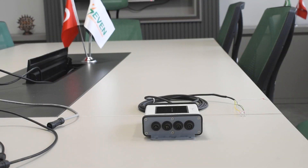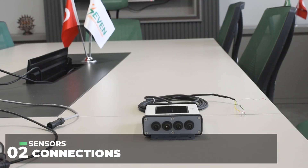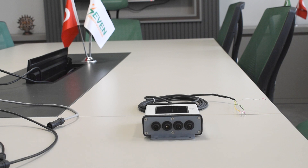The connectors that link the external sensors have different pin numbers. Therefore, there is no risk of making a wrong connection. By following the pin numbers, we connect the irradiance sensor box and the external sensors.